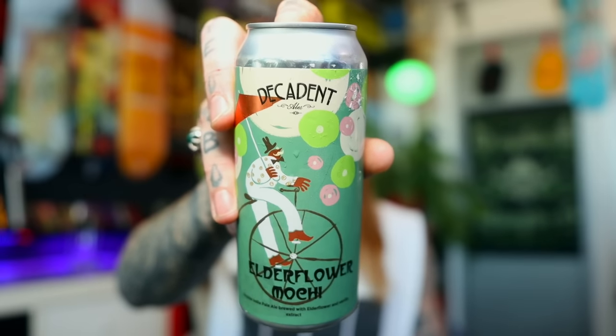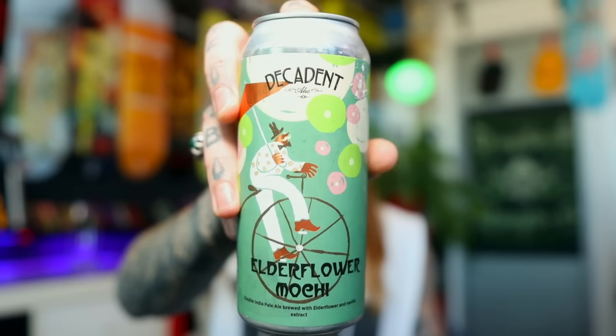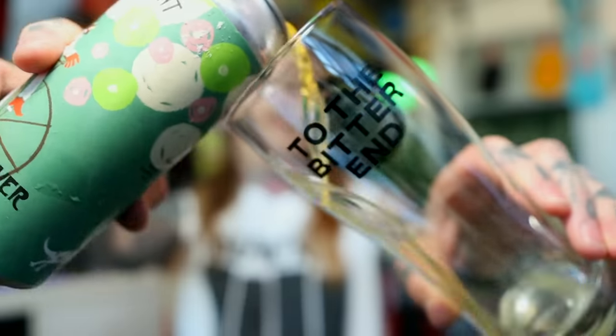Very very good performance off this one in both series and in single battery mode. But before we break this fucker down and have a good look at all the bits and pieces, let's crack open a bloody beer. We've got a double battery Monster Mech so we're going to go with a double IPA from Decadent Ales. This is Elderflower Mochi — a double India pale ale brewed with elderflower and vanilla extract, brewed and canned by Great South Bay Brewing over in Bay Shore, New York.